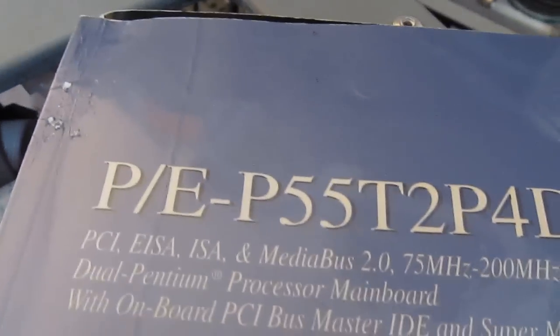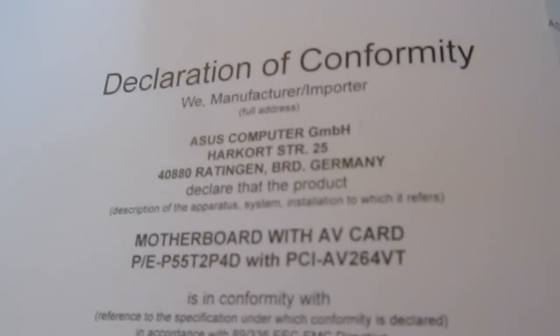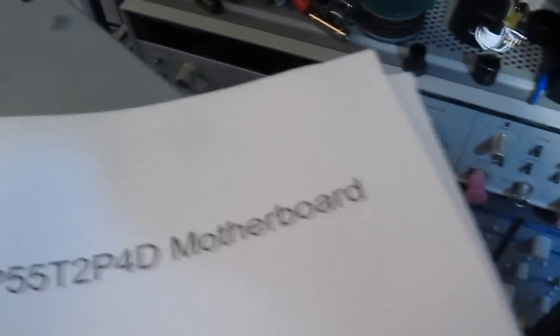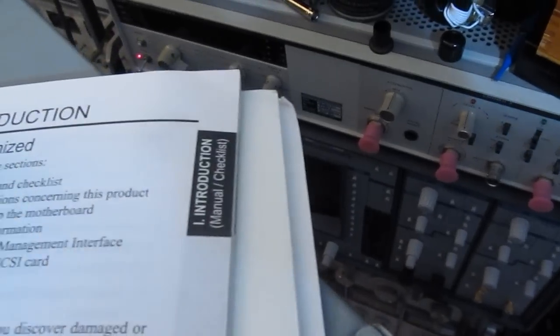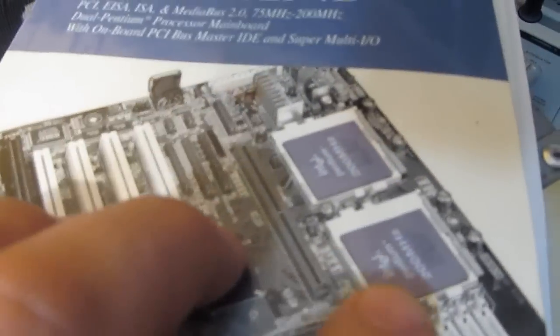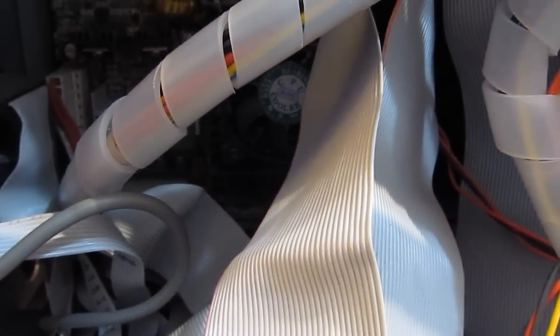For those of you curious about the motherboard: the Zeus computer. This is a dual 200 megahertz, just like shown here, and that's actually what's in here. Here's one CPU and here's the second one. I think we can go ahead and hook up a monitor and a keyboard to this and we should be good to go.